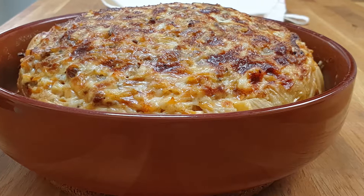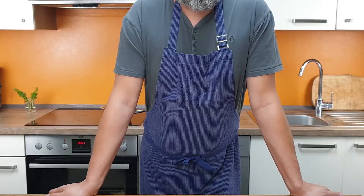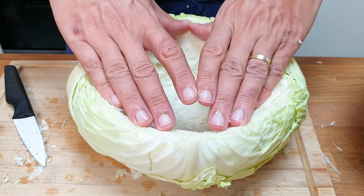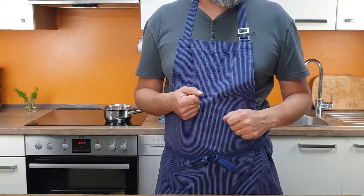A tasteful stuffed cabbage that can be served as a side dish or main dish. Hello everyone, I'm Markus from Culinarish. In today's video I want to stuff our cabbage with some delicious mixture. And trust me, even if you are not a cabbage fan, you still will love this recipe.